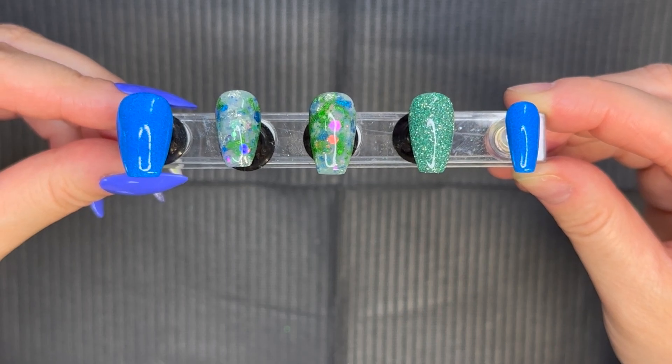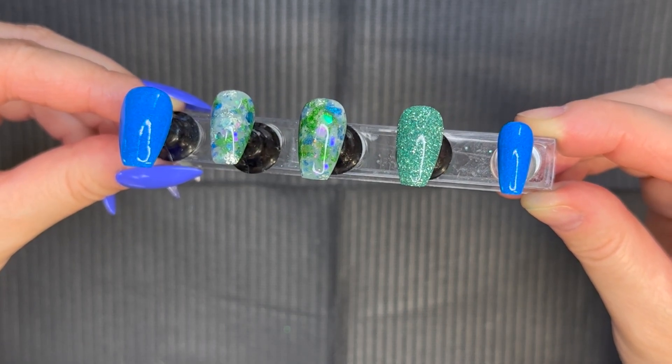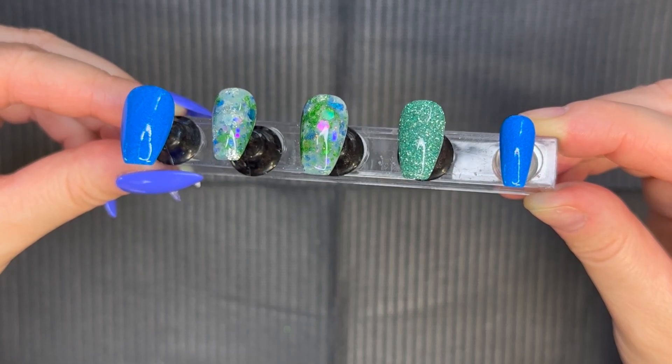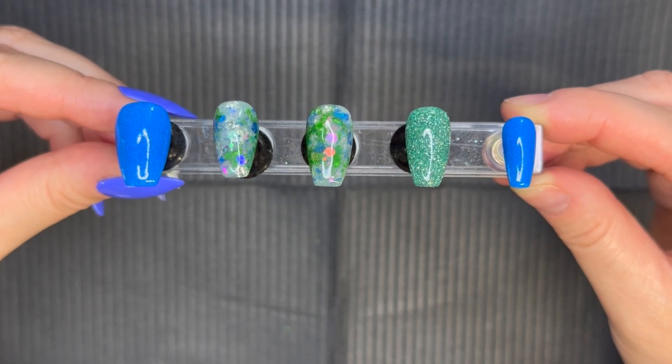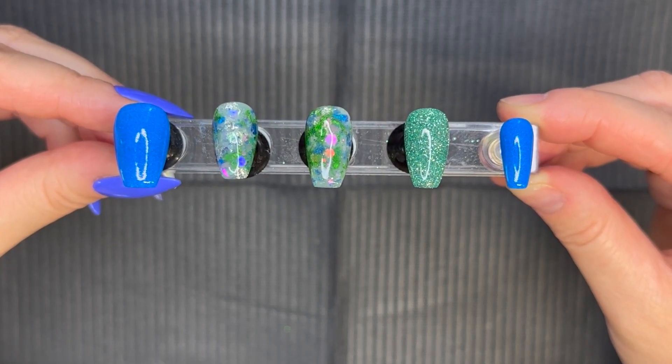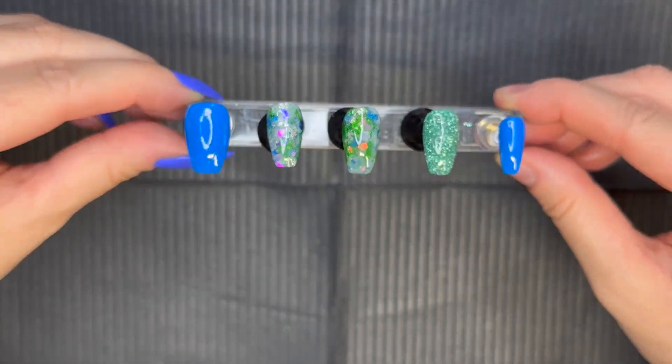It truly created a mermaid look on this mani that really tied all these colors together. I will go ahead and link everything we used in today's mani in the description box below. Also, if you have not picked up the Bling Galleria precision tool, make sure you add that to your next order. And I will see you in the next upload!